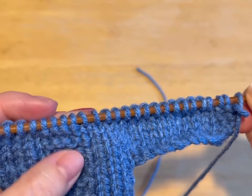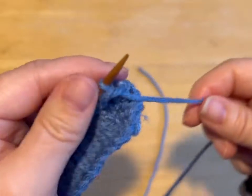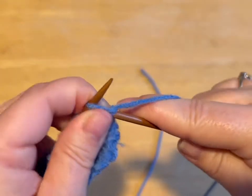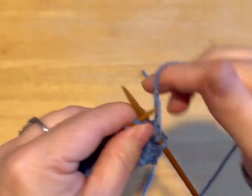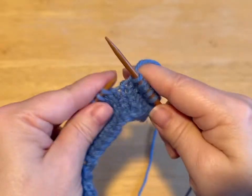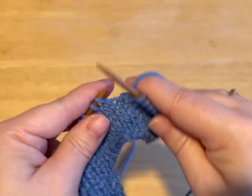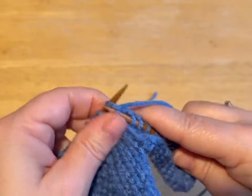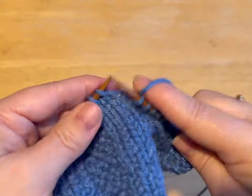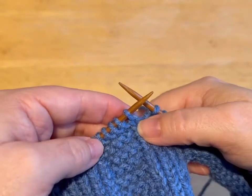We are going to knit sixteen: one, two, three, four, five, six, seven, eight, nine, ten, eleven, twelve, thirteen, fourteen, fifteen, and sixteen. To make sure you got the right number of stitches — you want to be one before our pattern.